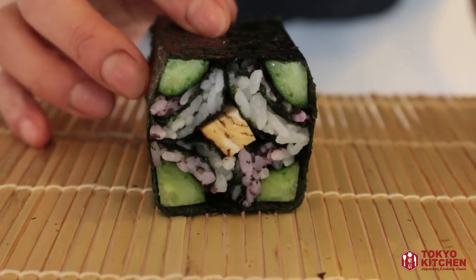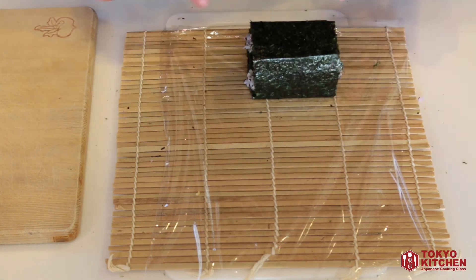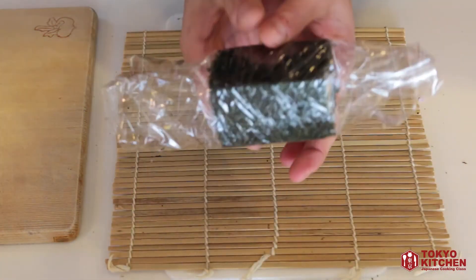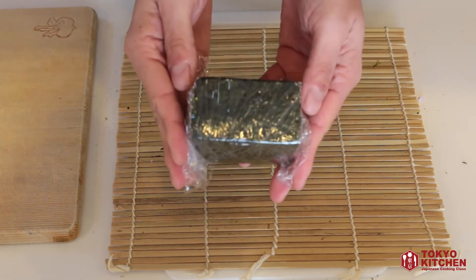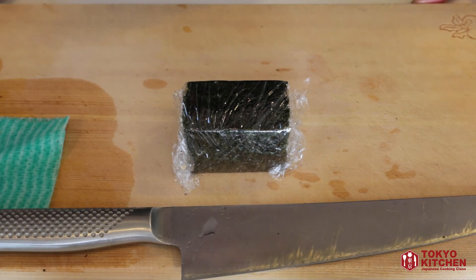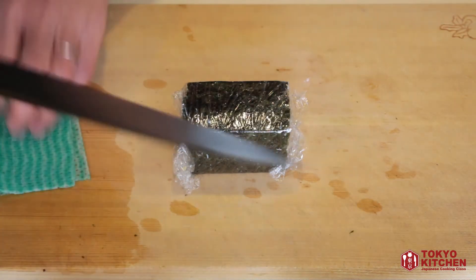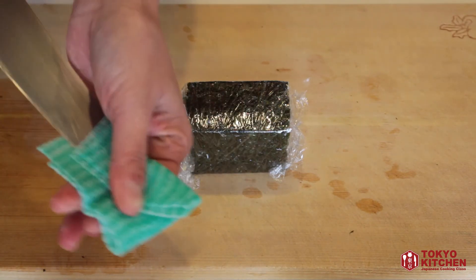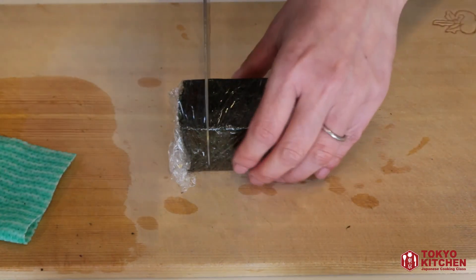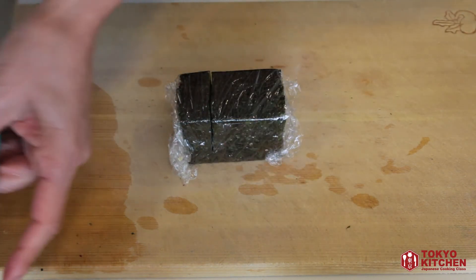Prepare a sheet of plastic film and place your square sushi at the bottom of it. Wrap it tightly in one direction and loosely in the other, then set it aside to rest for about five minutes to settle. After resting, cut it into three slices on your cutting board with your knife and soaking-wet cloth. When cutting, always slice — never chop. If the knife starts to squish your sushi, back off, clean the knife, and try again.